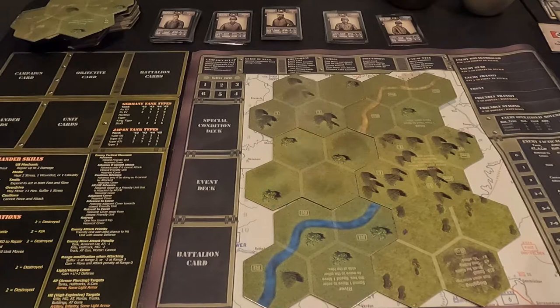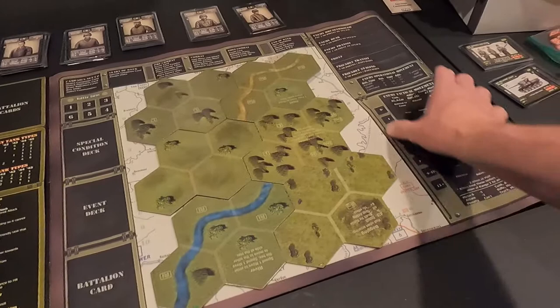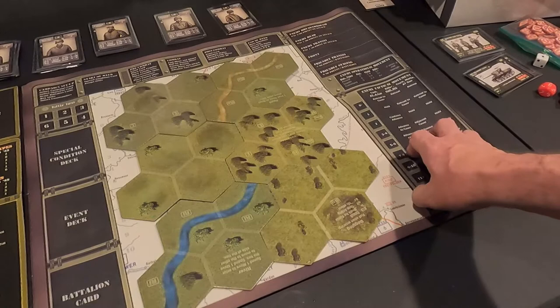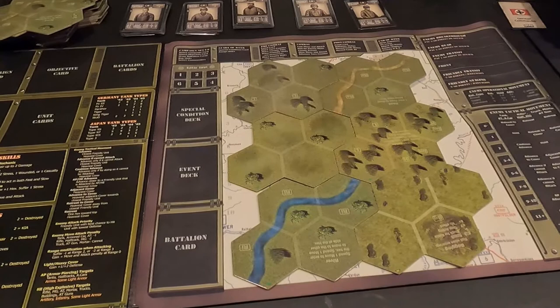The nice thing is I can use this board for Tiger Leader too. With Tiger Leader and the upgrade kit, you have a cut-out piece over here for the enemy tactical movement section — that's part of the upgrade kit if you have the original Tiger Leader. It's a piece I'm constantly hitting, so I can use this same mat for Tiger Leader as well. That'll be nice.